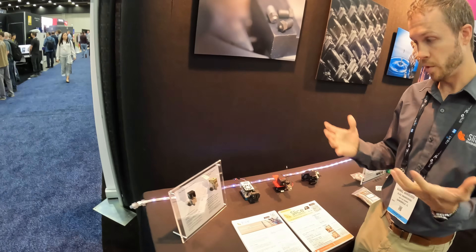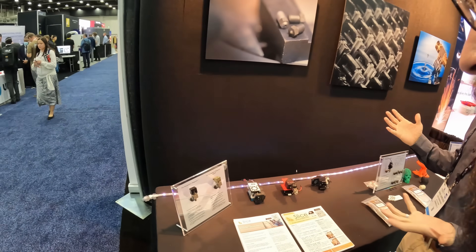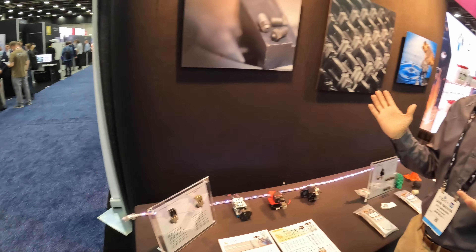It also has dual redundant sensors for safety. The Magnum Plus is their highest-flow hot end. They've advertised 90 millimeters per second, but internally they've brought it up to 130, which is pretty exciting.